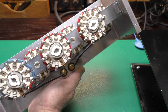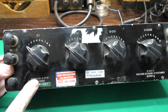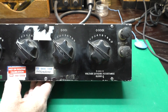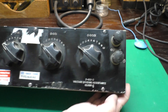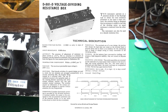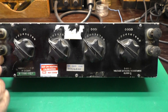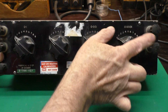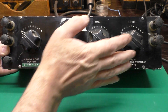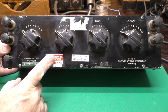What do you say we look at that other decade box now? This beast is by a company called Muirhead. This was made in England — I'm guessing in the 1960s. You can see from the label it says it's a voltage dividing resistance box, and it mentions 10K. This one's got five terminals: a ground, one labeled input, and one labeled output. So what the heck kind of arrangement is this?